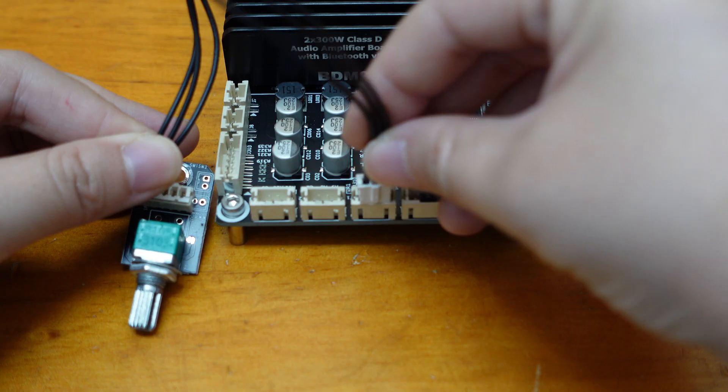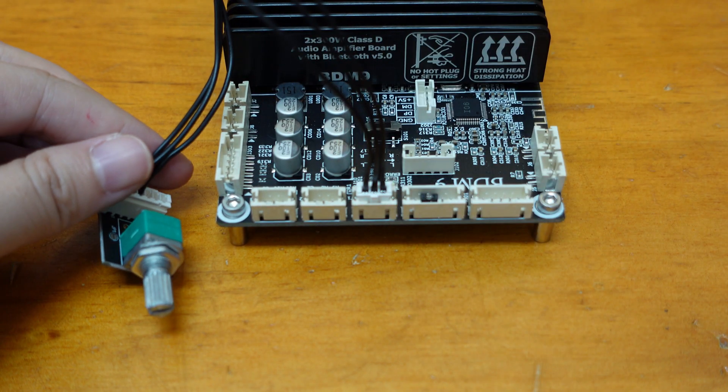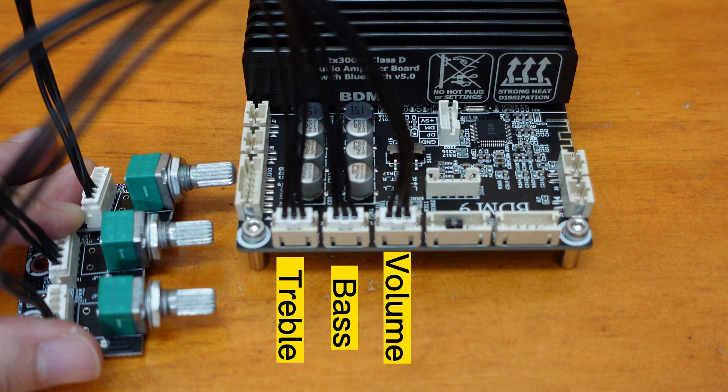Now let's connect external potentiometers for separate treble, bass, and volume control. With these functions, taking control of your audio system has never been easier.